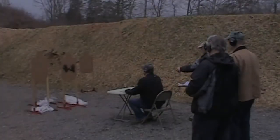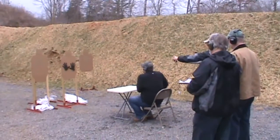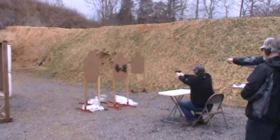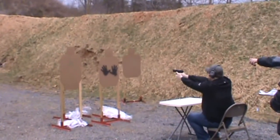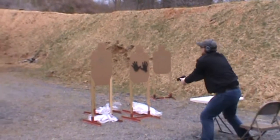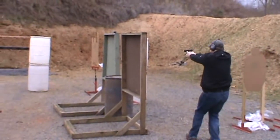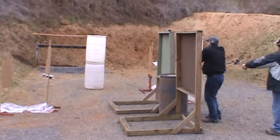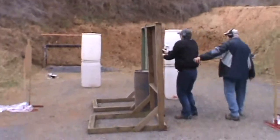This was another fun stage. Here you start at the seated position and neutralize three threats in tactical order, then take out a fourth. Then move to a covered position, fire at a steel plate, and take out the spinning target. And finally, the shooter double taps two more threats.